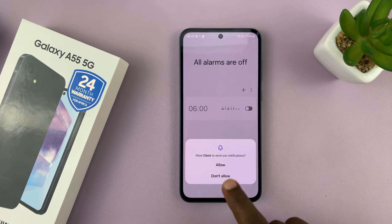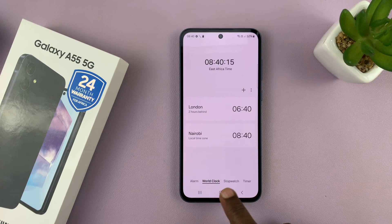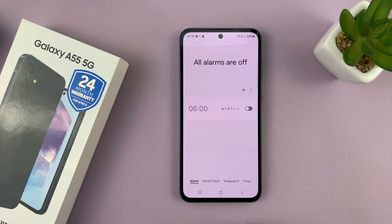Now if it's the first time, you'll have to allow the clock app to send you notifications so that you can get the alarm sounding when the alarm goes off. Once you launch it, you have different options at the bottom: world clock, stopwatch, timer, and then you have alarm in the bottom left corner.